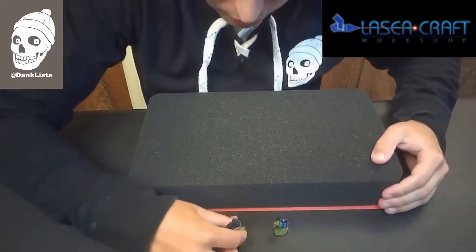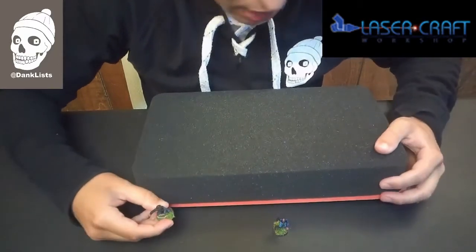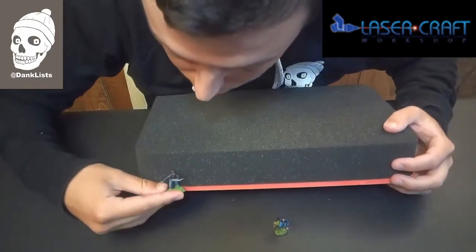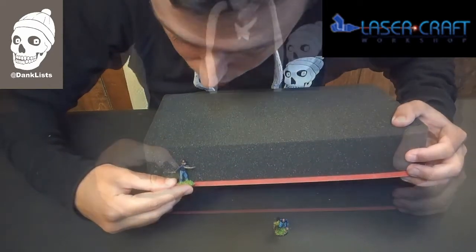What I like to do first is take my model and see if I have tall enough foam, because when you store these, they stack on top of each other, and you don't want to break a piece off your model because you're stacking something on top of it and it doesn't all fit inside. So if I look here, you can see this guy is really easily going to fit, so that is fine.